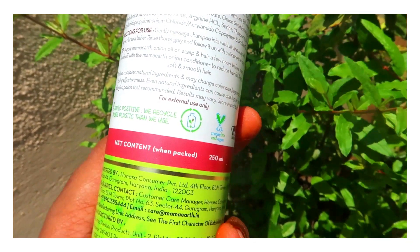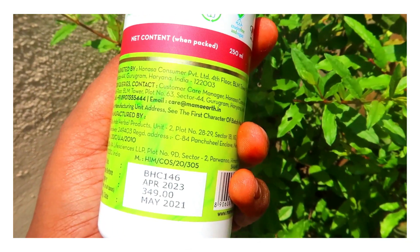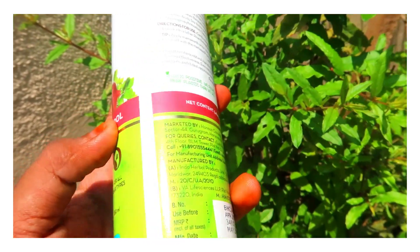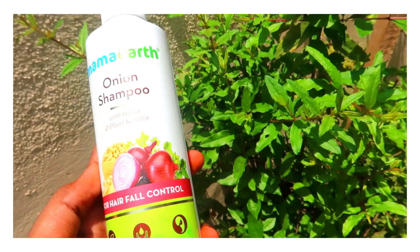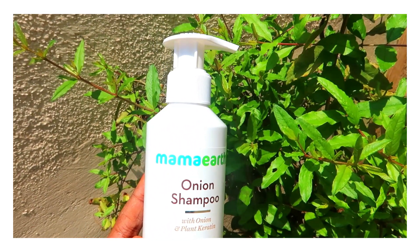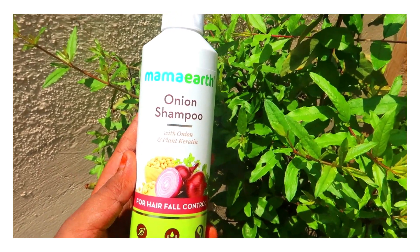The quantity is 250 ml and the price is 350 rupees. There is a full list of ingredients and the fragrance is very pleasant. The key ingredients are onion oil and plant keratin. The onion oil will help with hair fall.